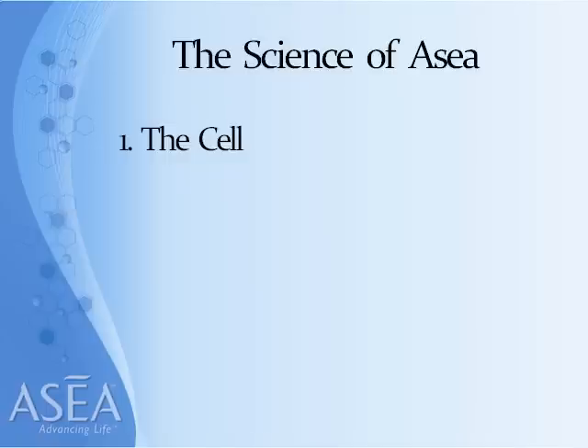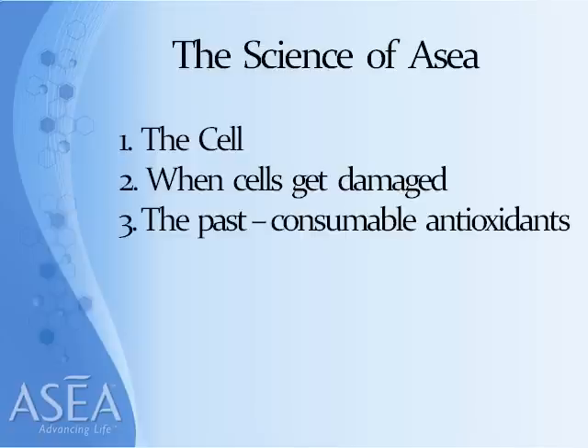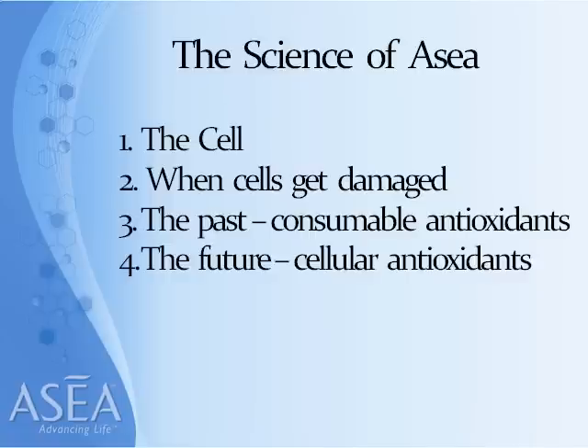I want to take you through four quick steps that are important to understand. The first one is the cell. Then I want to look at what happens when cells get damaged. What we have done in the past, which is had these consumable or plant-derived antioxidants that we can pop in our mouth. And what we can now do in the future with the discovery of ASEA and redox signaling molecules that are balanced, that actually create a different type of antioxidant — much, much stronger — right inside the cell.